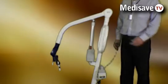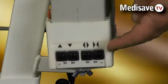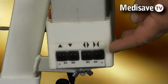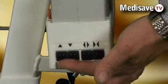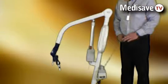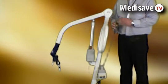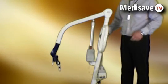The locomotor hoists feature a second set of control buttons which allow the hoist to be operated from the buttons on the side. This is in case of a problem with the handset, meaning there is always a way of operating the hoist in any circumstance.